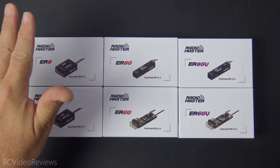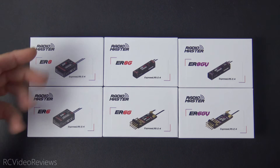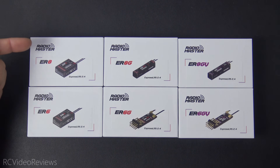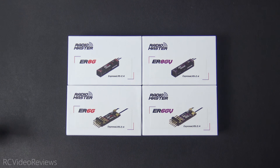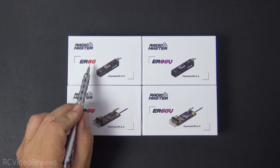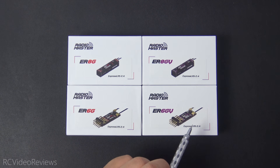That covers the standard PWM range: ER4, ER6, and ER8 — four, six, and eight channel standard PWM. Next, we'll look at the G series, which are meant for gliders. You've got two versions of eight: the 8G and 8GV, plus the 6G and 6GV. The difference is the G versions without the V have no Vario built in and are intended for competition gliders. If you want a glider receiver with the Vario, you'd go for the 8GV for eight channels with Vario, or the 6GV for six channels with Vario.